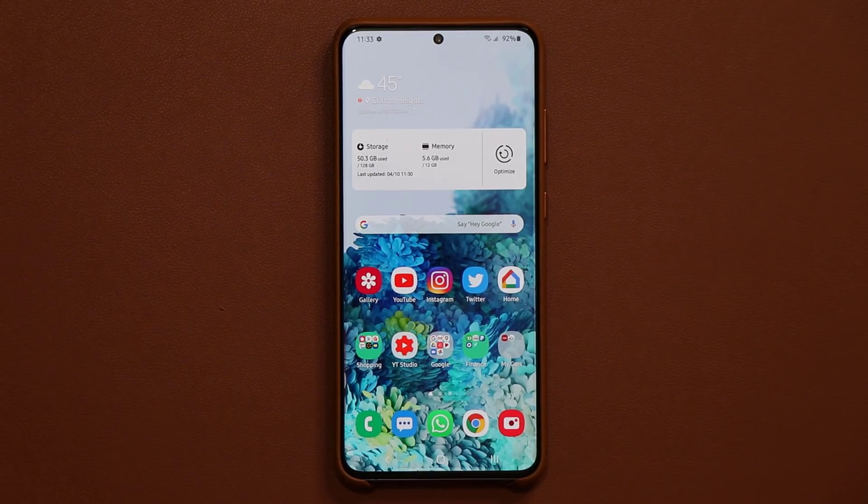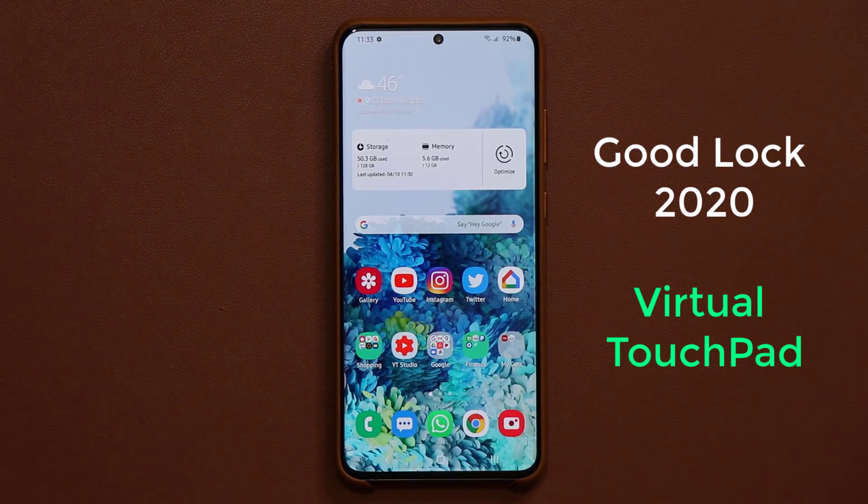Hey guys, Sok here from Sok E-Tech, and in today's video I'm going to talk about a brand new update to the GoodLock application that brings up a new interesting feature to the table. So let's dive in and get started. First let me show you what I'm talking about, and then I'm going to show you how to enable it.